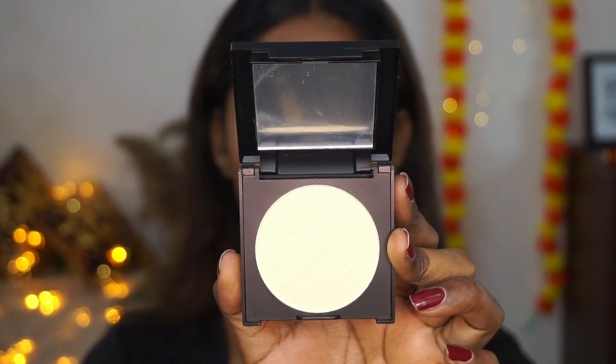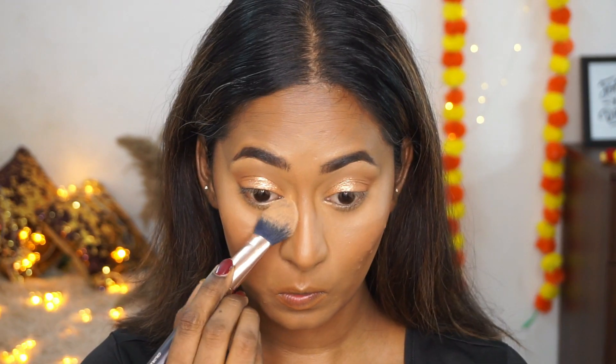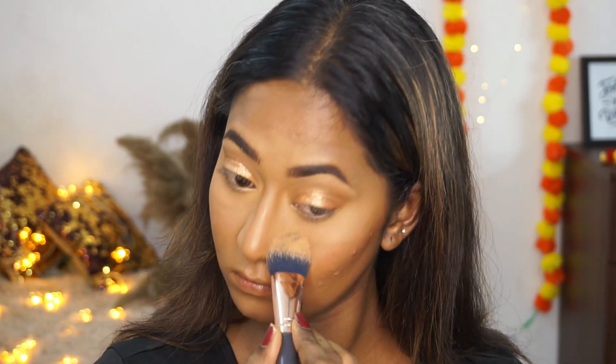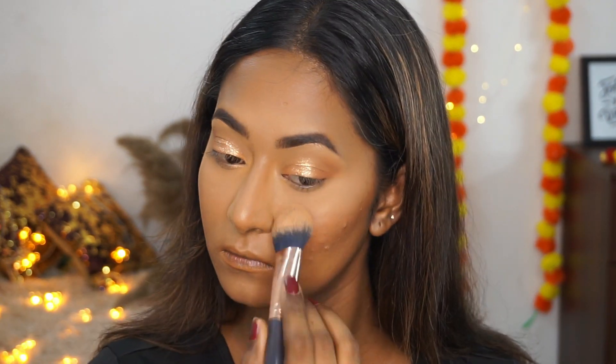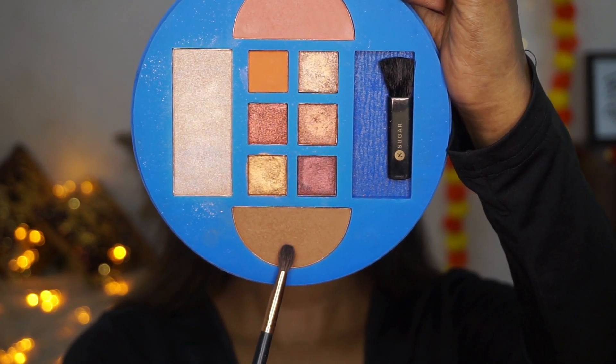To set my face I'm using the Power Clay compact in the shade Banana and setting my under eyes as well as the rest of the face to mattify it and prevent any creasing.